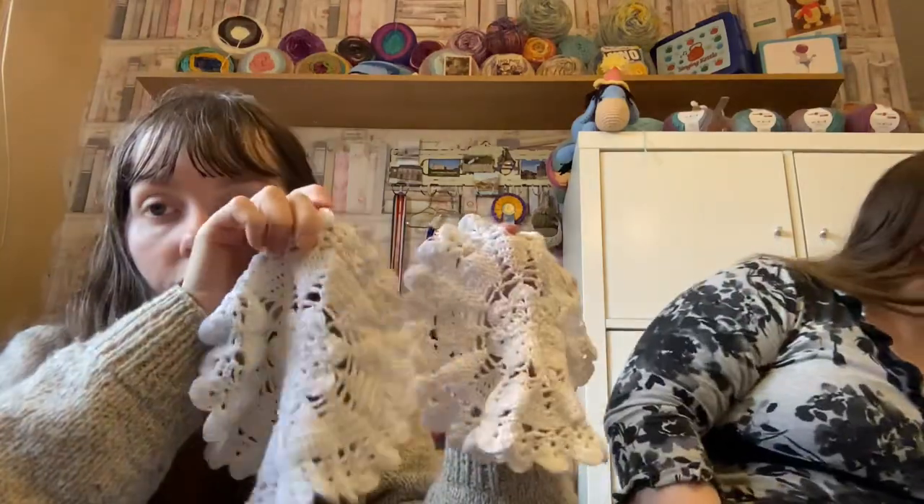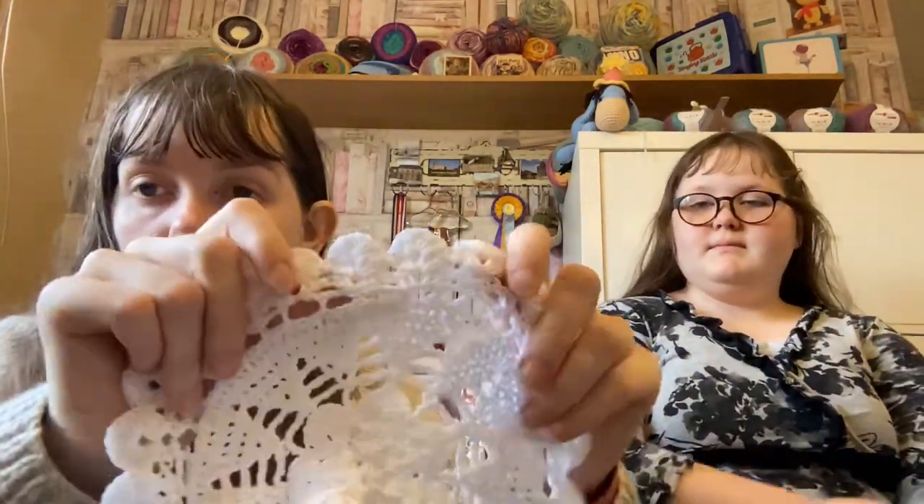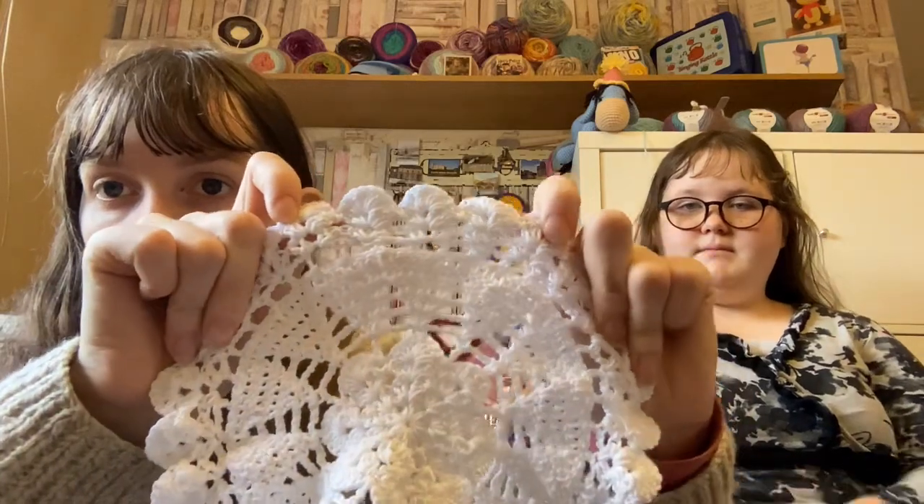I've got a few things I've been working on as well. I now have two of these doilies finished from that Christmas book, and I made a little amigurumi of a character from Twenty One Pilots' Chlorine video.